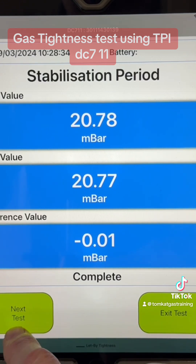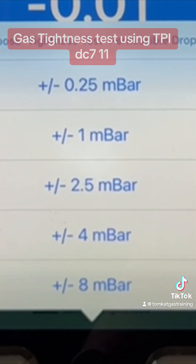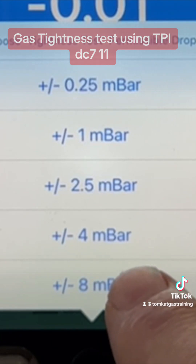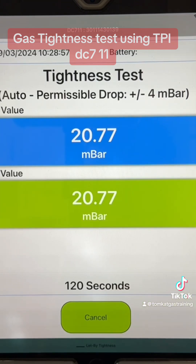We need to go on to our final test, which is our tightness test itself. Now we need to tell it what meter we're on. We're on a G4 meter, so we're allowed a 4 millibar drop. We click on that. Now it says start timer. We can now go through our tightness test.